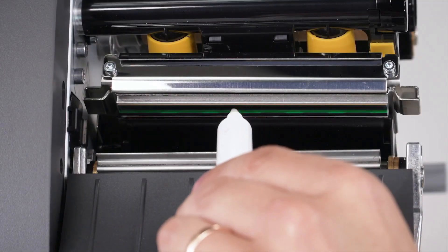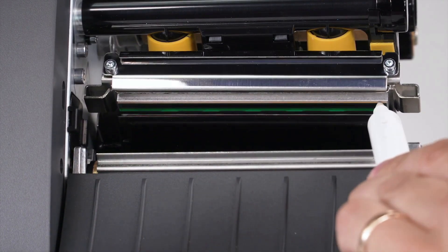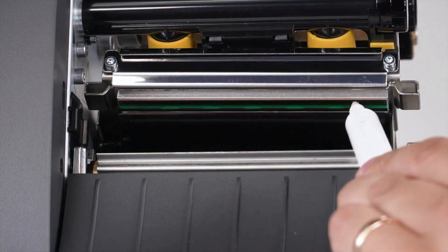Use a Zebra Preventative Maintenance Cleaning Swab or pen to wipe along the brown strip on the printhead, or you can use a lint-free cloth moistened with a solution of 9 parts isopropyl alcohol and 1 part deionized water.